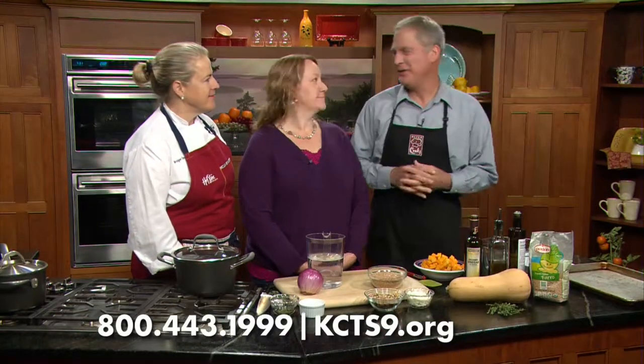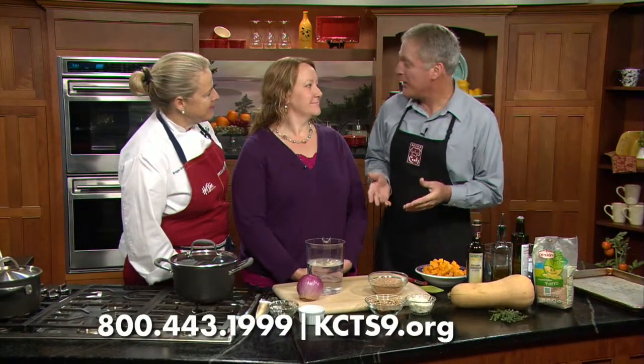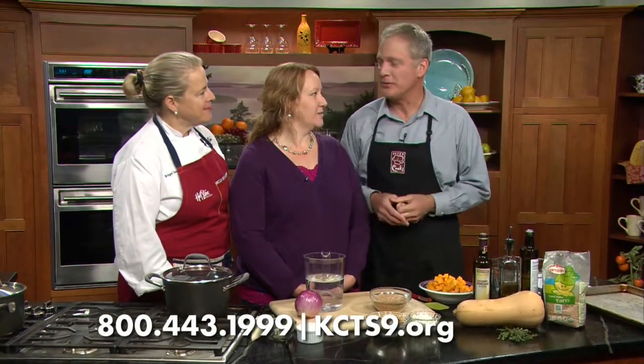Angie Battle from Des Moines is with us here. It's a farro and roasted butternut squash. Because you live in Des Moines, you say it 'Des Moines.' That's right. You've lived there long enough to say that, so we break the rules.